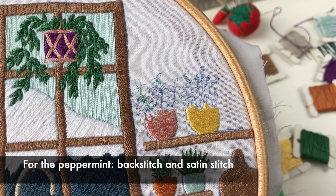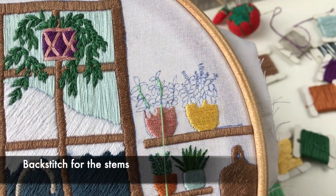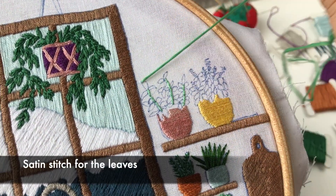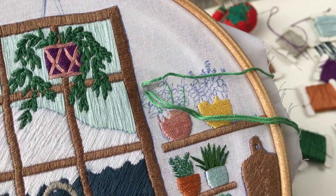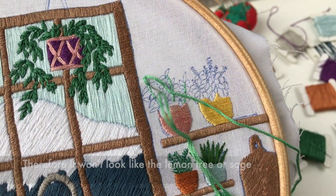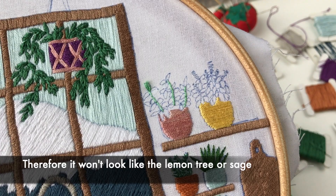For the peppermint, backstitch and satin stitch. Backstitch for the stems, and satin stitch for the leaves. It's again a different shape and amount of strands, so it won't look like the lemon tree or sage.